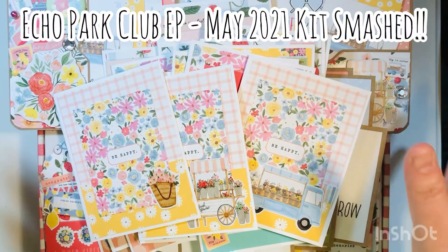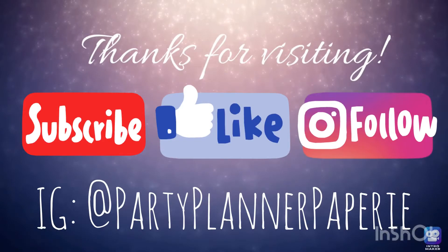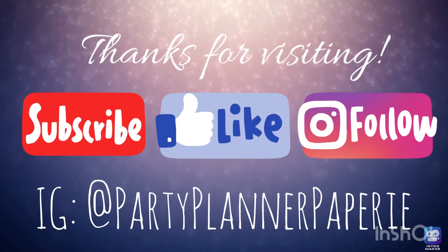So that was my Echo Park Club EP May 2021 kit — now fully smashed! Thanks for visiting everyone. I hope you subscribe, like this video, follow me on Instagram, and check out all the other videos in this series. Happy crafting!